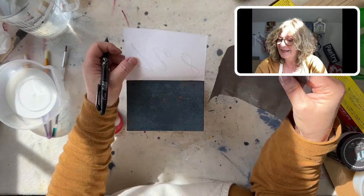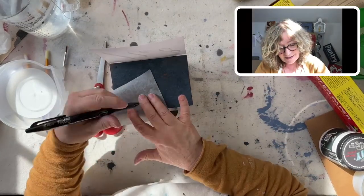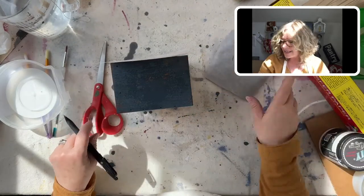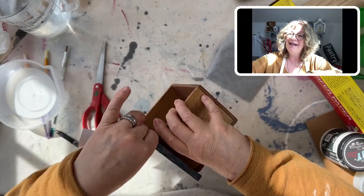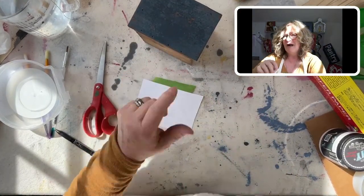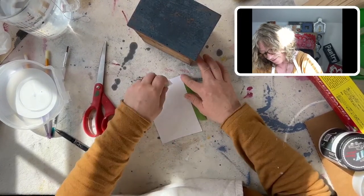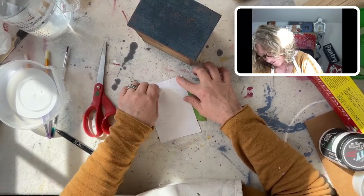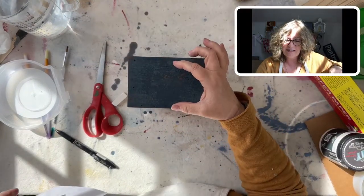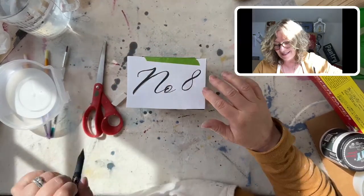I can't see anything — the transfer did not work with the soral paper on this dark surface. The next thing I can try is chalk on the back — we'll see if this works. My last idea, if that doesn't work, is to make a mold that fits the space and put the number eight in it. That's my last hope.